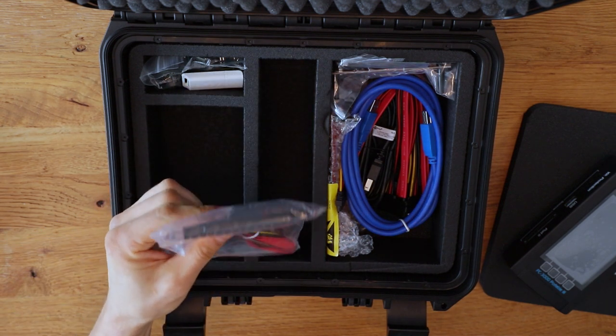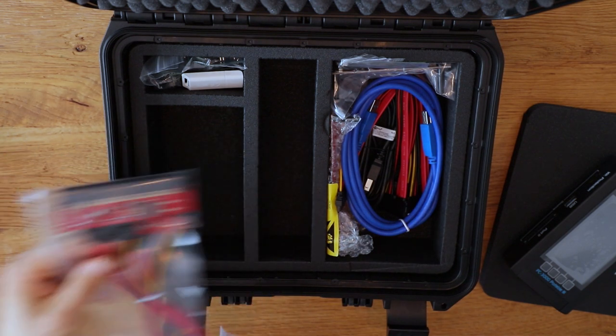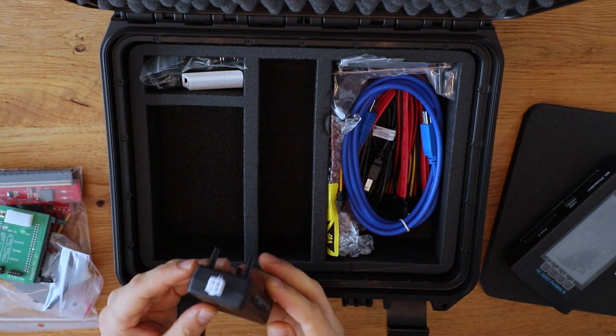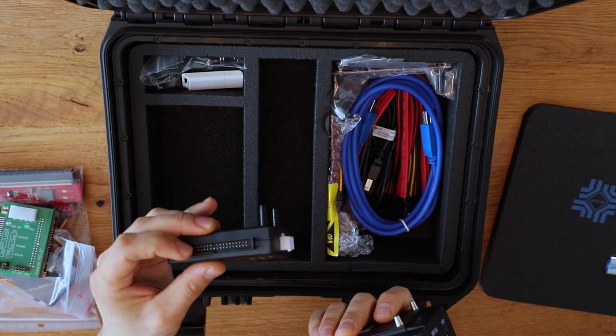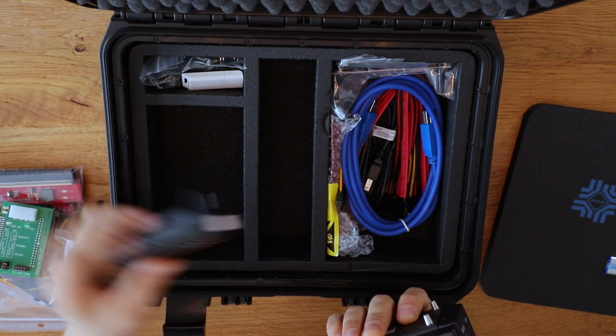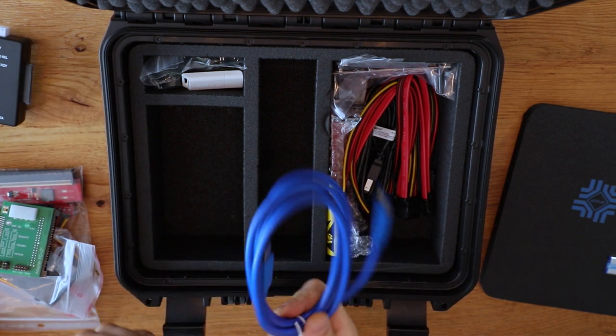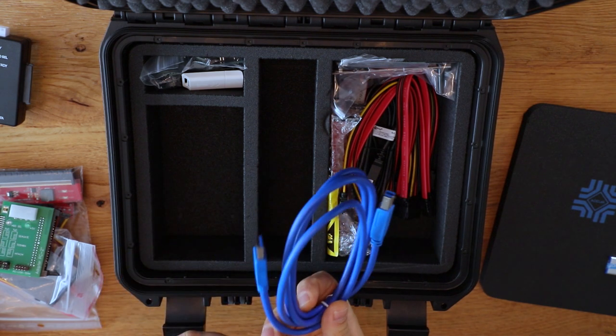I'm interested in testing it on some of the problematic SSDs we have at the shop. This is an adapter for parallel ATA — if you still get those devices in, this handles them. And here is a USB 3 cable that's used to connect the portable unit to the machine that you're going to install the software on.